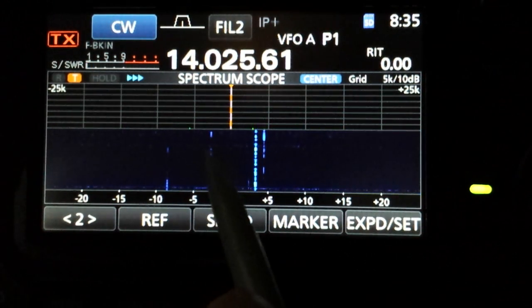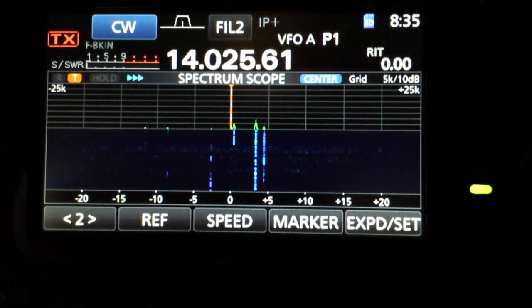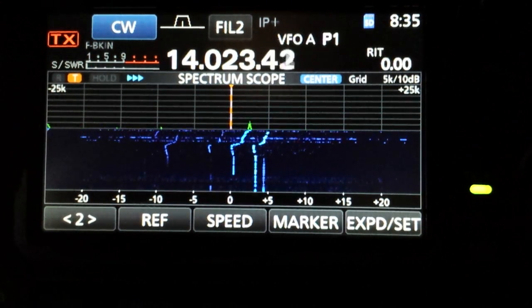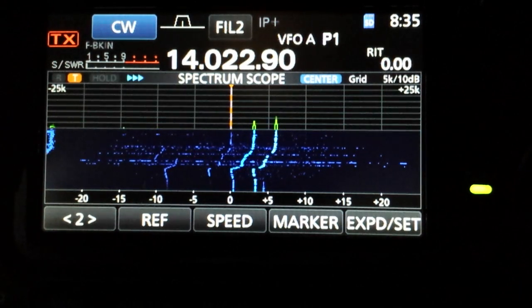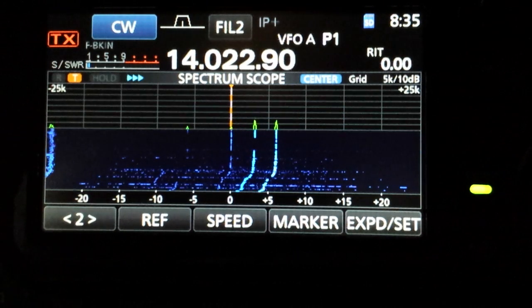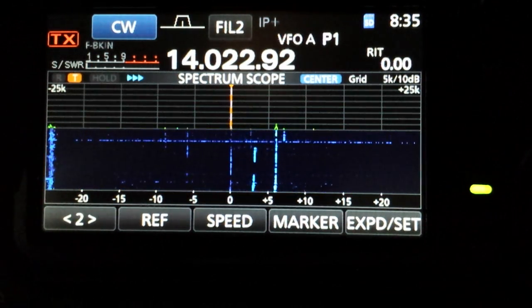Now you can start to see some weak signals coming in here. This doesn't change the gain of the receiver, just the scope. He fades down to nothing.